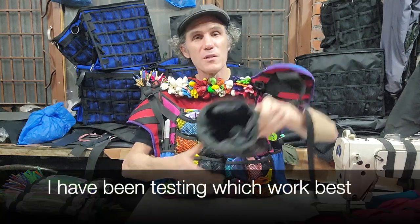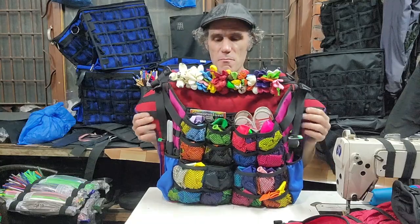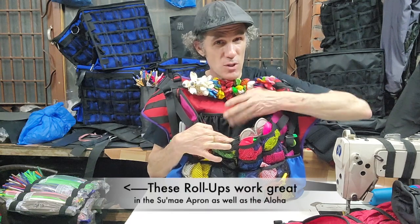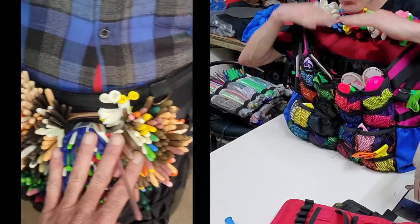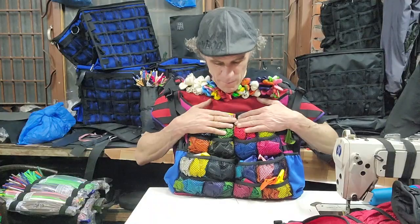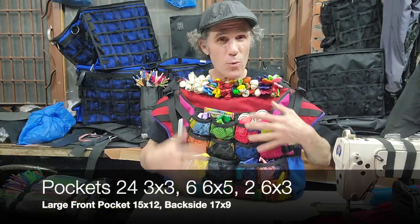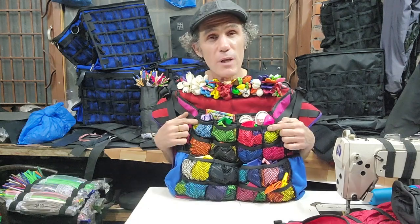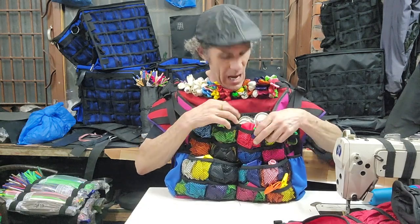As far as your main compartment, this will hold about 260s. I have a smaller pocket sewn into the back, which will elevate. So if you want your balloons tiered, you can do that. On the front, you've basically got four different sections here. The top two sections are double layered pockets. Behind that pocket, you have a large flat pocket.